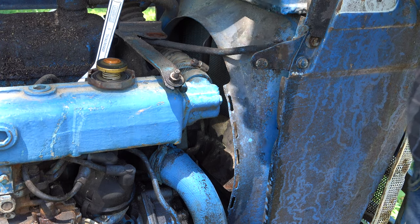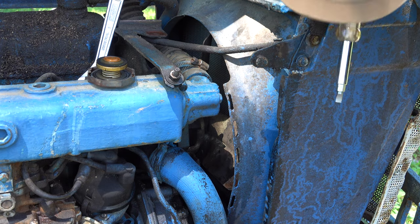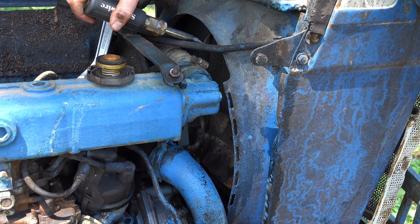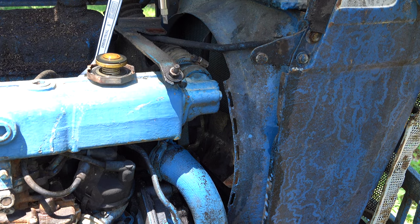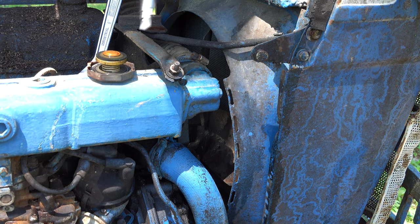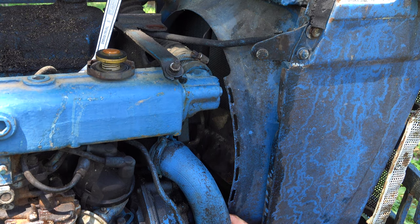I'm feeling relatively confident about adding coolant and giving it another try. However, it doesn't change the fact that I'm concerned about this fan — I can move it about a quarter inch. Feel free to comment and let me know, but I think this is telling me I need to take this apart, get in there, and replace that water pump. I don't really know how this whole thing works, but it looks like there's a water pump back in here.